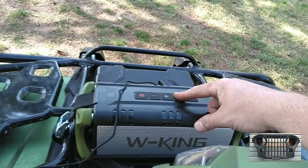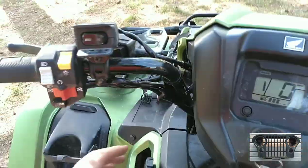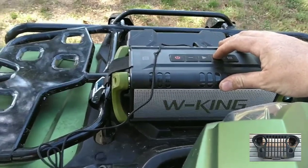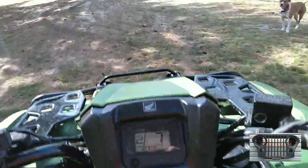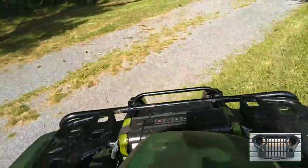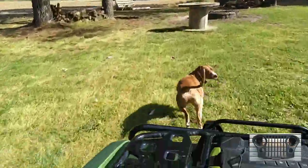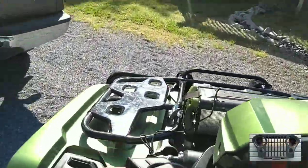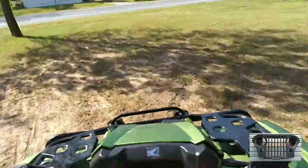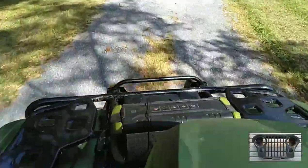When it goes quiet like that, it lets you know it's all the way up. You can hear it pretty good. It's not got a whole lot of bass, but it's nice because it cuts through everything. It works pretty good.